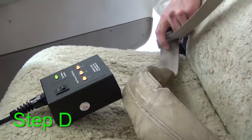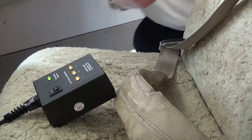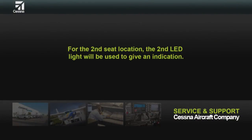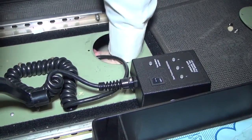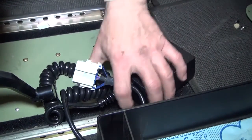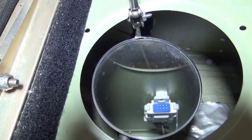Disconnect the airbag safety buckle. Do steps A through D again for the second seat location. Note: for the second seat location, the second LED light will be used to give an indication. Set the SDT ON-OFF switch to the OFF position.